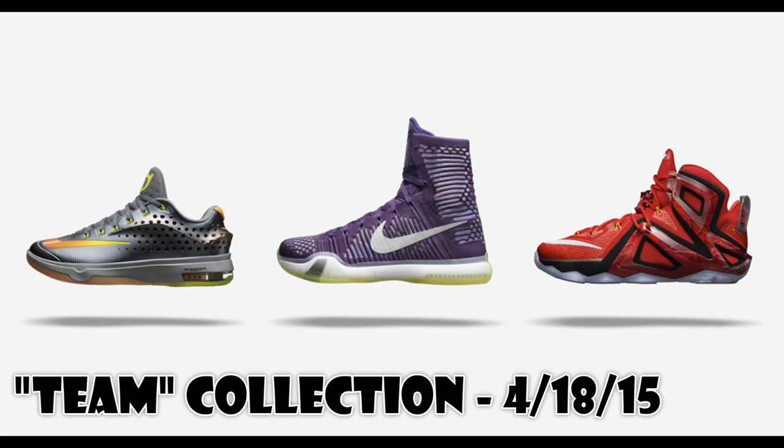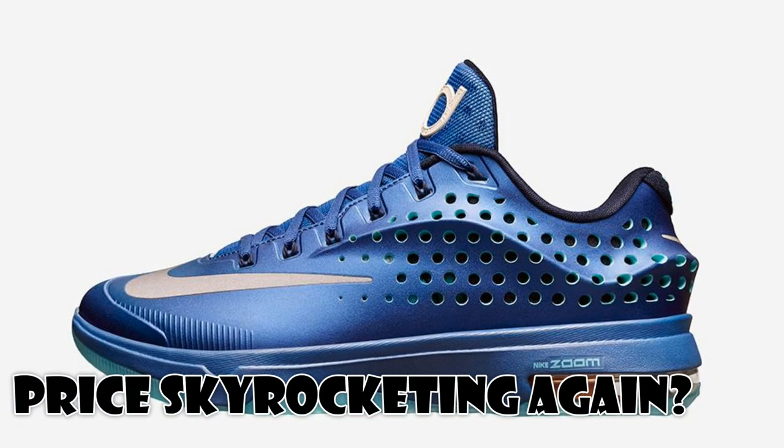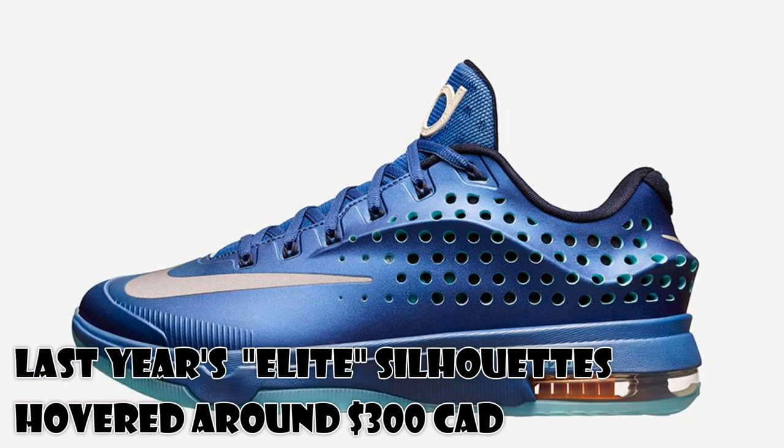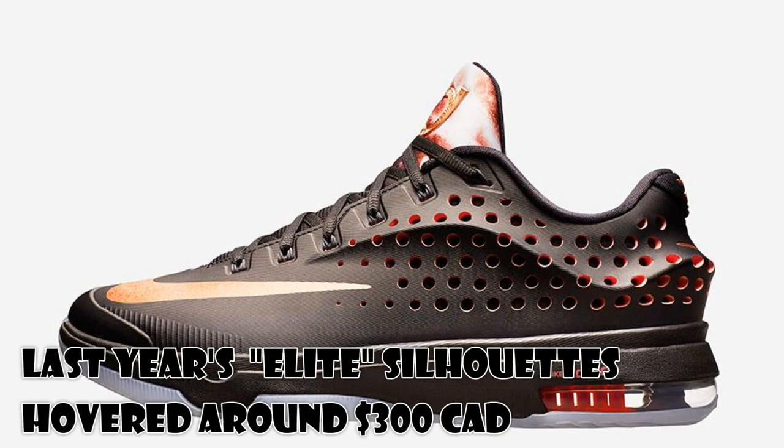I really like the LeBrons as well. It looks like they've gone back to that whole almost transformer feel, similar to the LeBron 11. Let's take a closer look at what's been unveiled. Not really a fan of the hole punch on the back heel area.